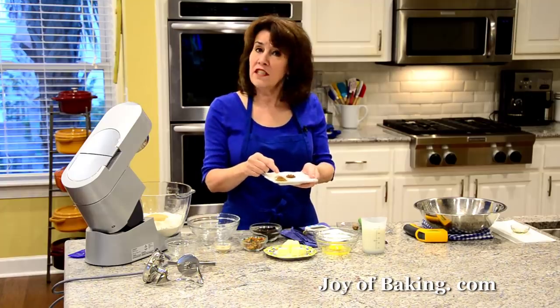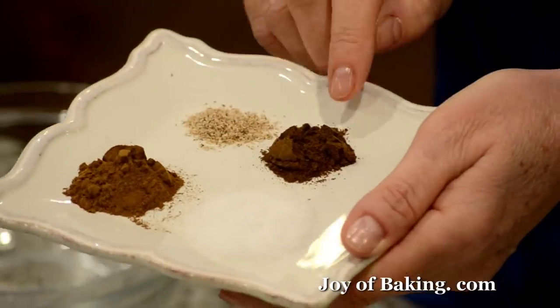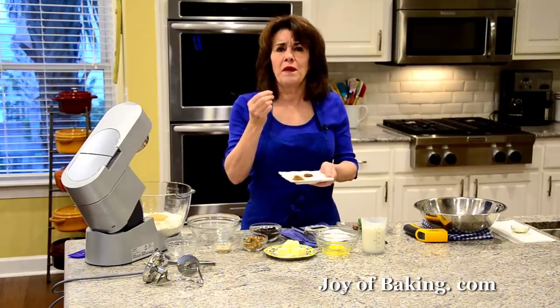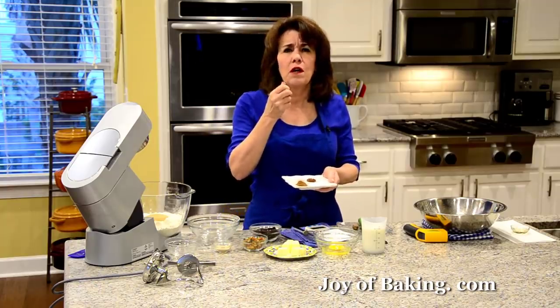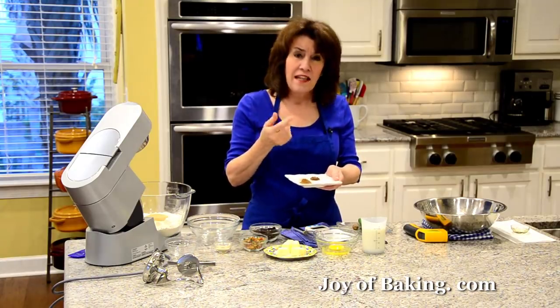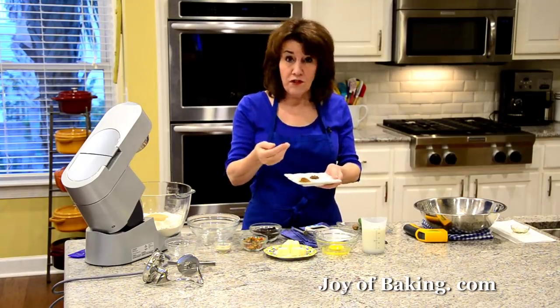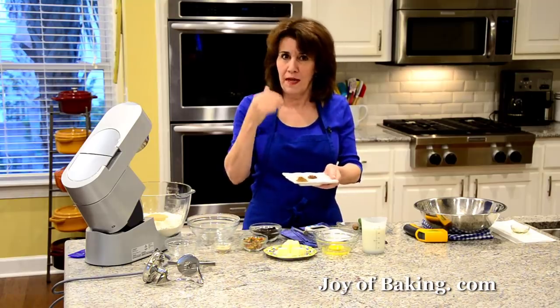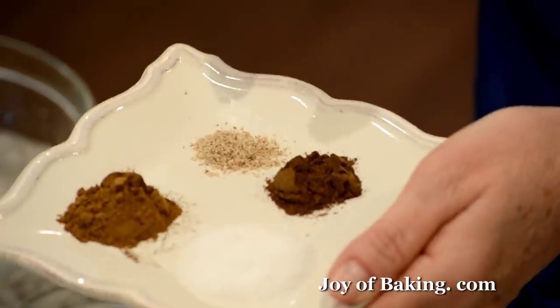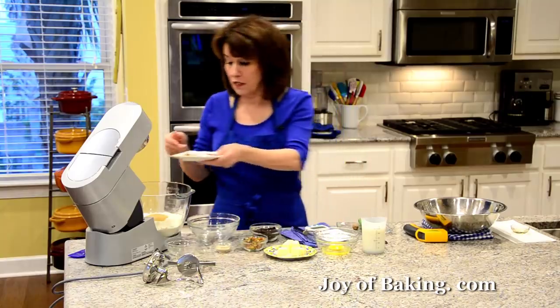And then our spices: one teaspoon of ground cinnamon, and then I'm using a half a teaspoon of ground allspice. Ground allspice is kind of this warm, woodsy spice — it's actually made of ground cinnamon, cloves, and more nutmeg, so it's really nice. And then I'm just adding a quarter of a teaspoon of freshly grated nutmeg.